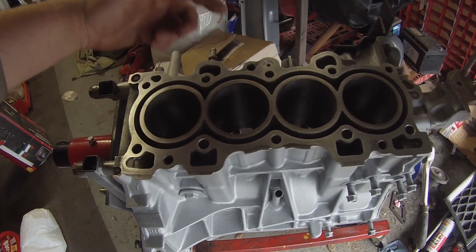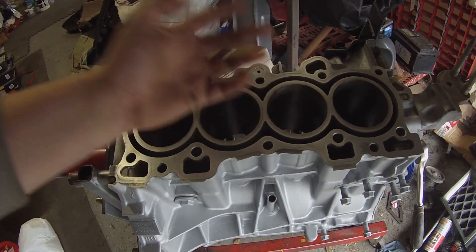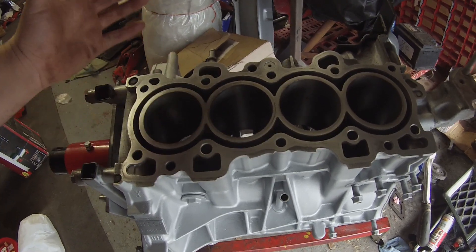Today we're going to be fitting a block guard to the B18 engine. It more or less just fills in these open sleeve holes and gives the cylinder a bit of support wherever it's dealing with high stress loads. So yeah, let's get right into it.